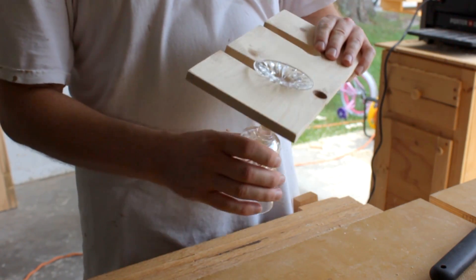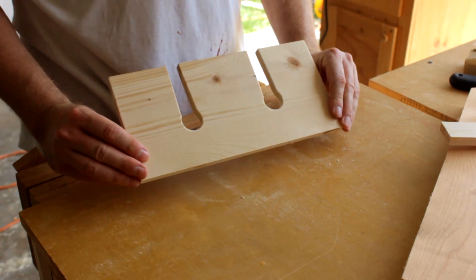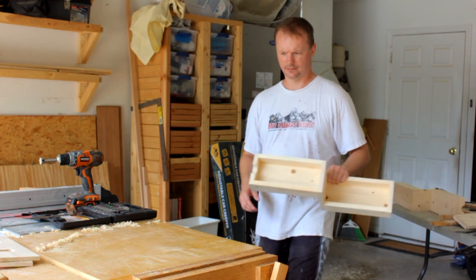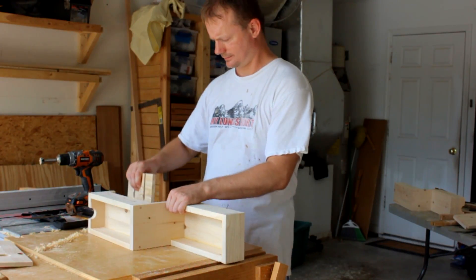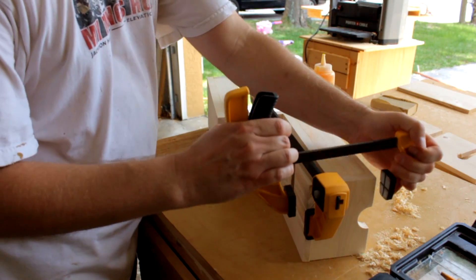Clamp it down and have at it with a pole saw. Check to see if that's going to work — alright, good to go. Sand it down. Now I can attach those pieces to the shelf assemblies — again, glue, clamps, and dowels. Been there, done that.